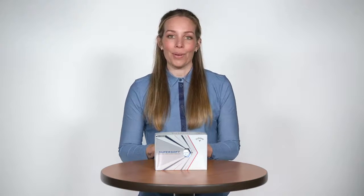Your favorite ball just got better. It's super long. It's super straight. It's super soft. Check them out today at CallawayGolf.com.